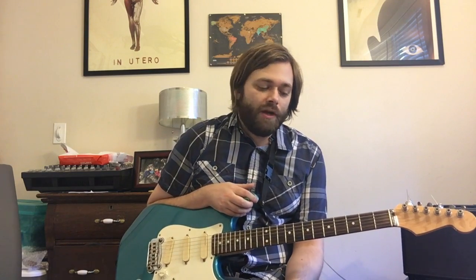Hey everybody, I'm Matt Brown and we're going to look at Milk It. This one is a really interesting, cool song — one of my favorites from In Utero. We'll get into all of the music theory behind the atonal stuff they're playing and why all that stuff works.